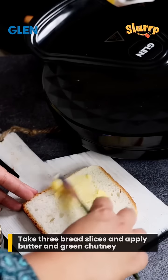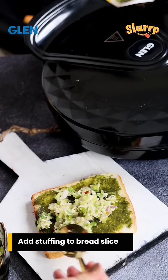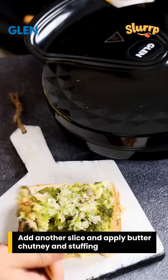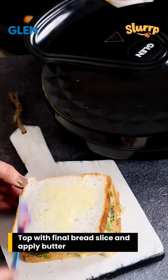So let's get started. Take a bread slice, apply butter and green chutney. Now add the stuffing and another bread slice. Similarly, apply butter, chutney and stuffing on the second bread slice. Topped with another buttered slice, we are good to go.